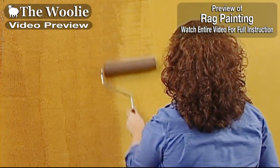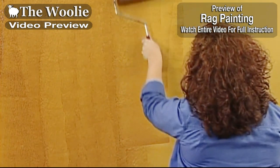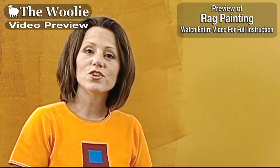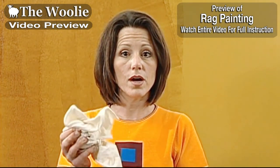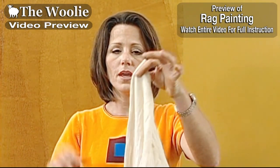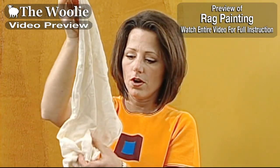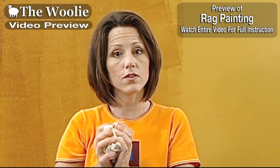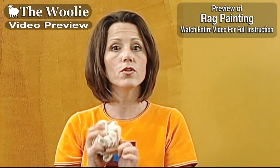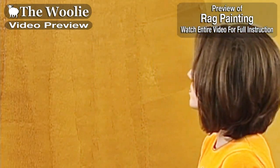Once she's done a few rows of applying the glaze, I'm ready to follow behind her using my cotton rag. To get a proper impression on the wall, fold the cotton rag properly — hold it up, grab it by one corner, reach your hand down below, and let it fold back and forth across your hand into a ball. The folds you see left will leave the impression of the rag painting on the surface. Every time you refold the rag, you'll have a different impression.